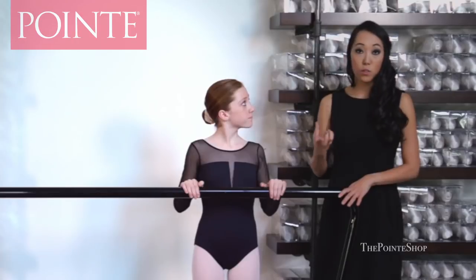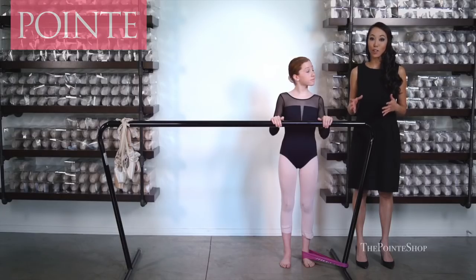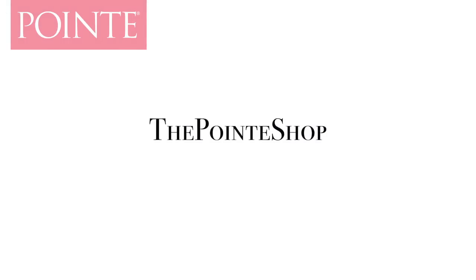We went over TheraBand exercises from your toes all the way up to relevé. If you do this consistently and regularly, you will see a lot of results very quickly. Make sure you do this at home every night. If you have any questions, contact us here at The Point Shop — we can help you with any of the exercises we talked about today. Thanks for watching. If you liked this video, click subscribe, and if you'd like a professional pointe shoe fitting, visit our website at thepointshop.com to make your appointment today.